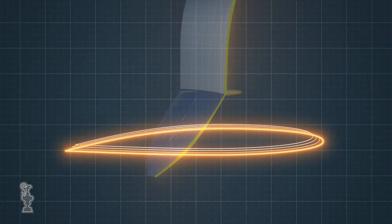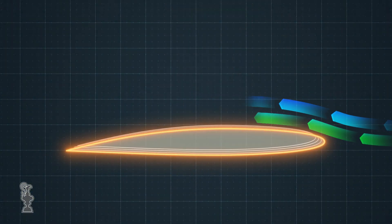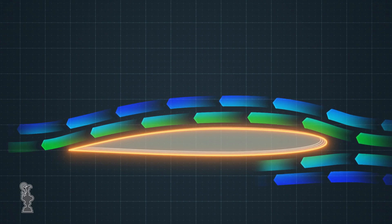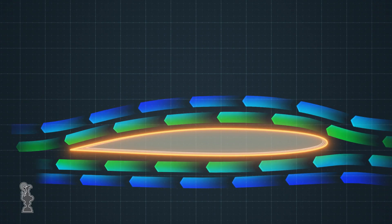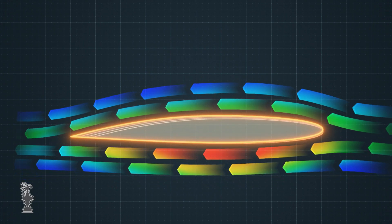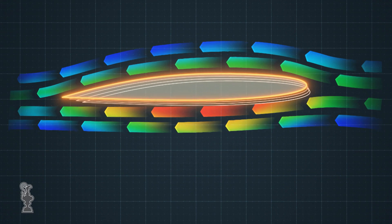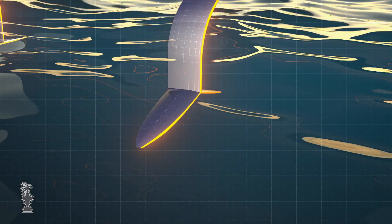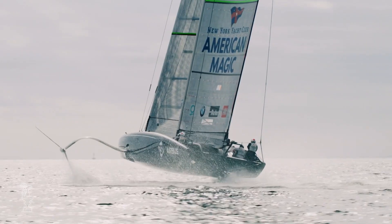We've got an airfoil section on the foils which is roughly the same cross-sectional shape as an aircraft wing. The flow over the top of those foils is faster than the flow underneath due to the geometry of the section shape, and that creates more pressure underneath, which lifts the seven and a half tons of the yacht up onto the foils.